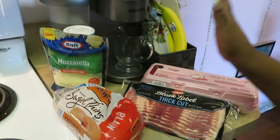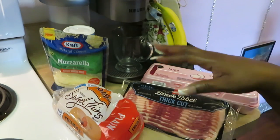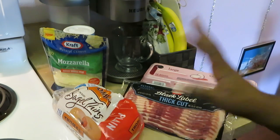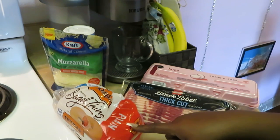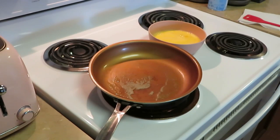Simple ingredients. You can do sausage, turkey sausage, turkey bacon — whatever you want to do. But these bagel thins are really good for sandwiches. Sometimes we do lunch meat sandwiches with them, all kinds of stuff. You can do anything you want, or you can just toast them with cream cheese — they are really good. Easy ingredients, let's go.